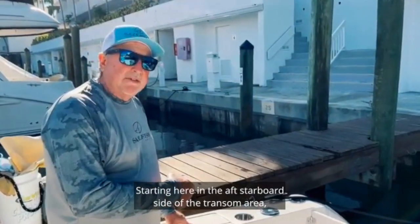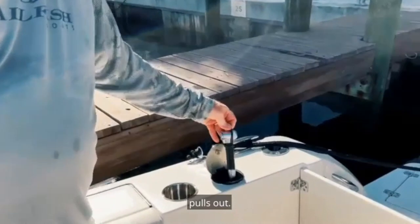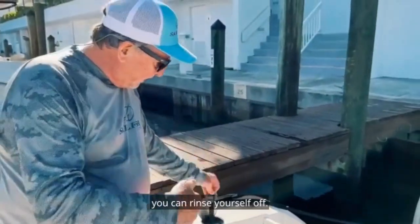Starting here in the aft starboard side of the transom area, you have your fresh water shower — it pulls out. When you're coming off the beach or out of the water you can rinse yourself off.